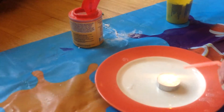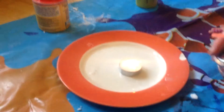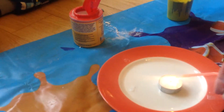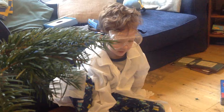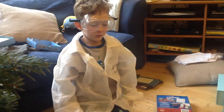Sometimes it doesn't work. That's fine. That is what we've done. And I have got some new science kit — I don't know if I'm going to do it all right. You're ready? All right.